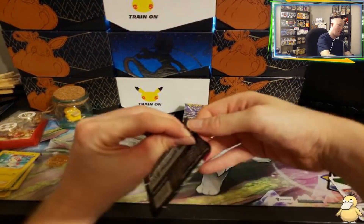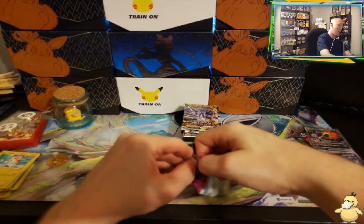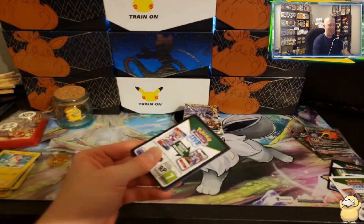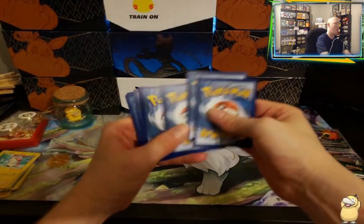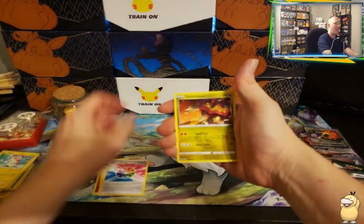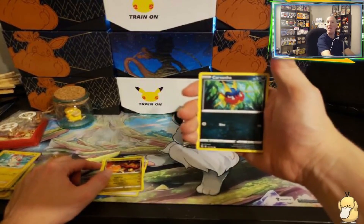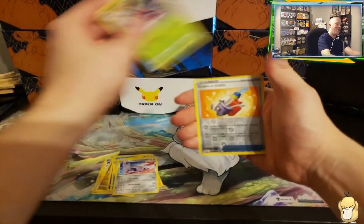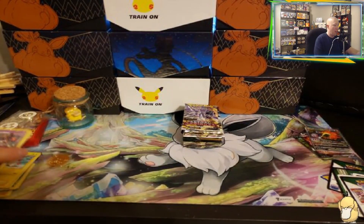One more chance at maybe a hitter on this set. We got a hit, ladies and gentlemen! Let's call Fire Energy. We've got Bug Catcher, Fusion Strike Energy, Carvanha, Clampearl, Skarmory, Shelmet — we've got Cram-O-Matic into a Dragapult. So two holos so far, nothing ultra rare or higher. Now we're going to go into Astral Radiance — maybe we can find some big hitters there. My Astral Radiance set collecting has been lacking because I've been focusing on Evolving Skies and trying to finish up Rebel Clash.